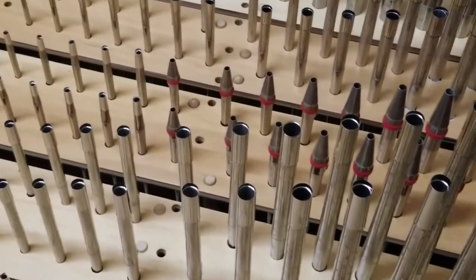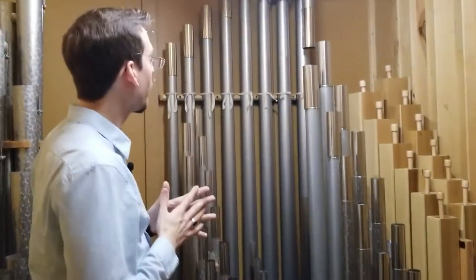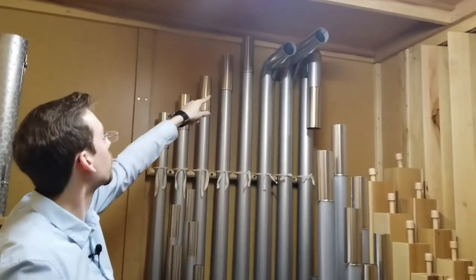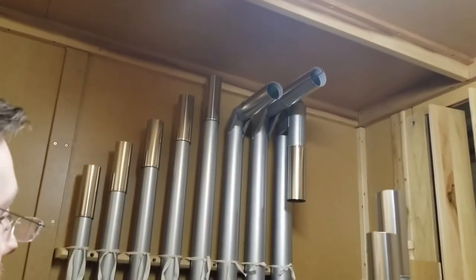We also have another set of offset bass pipes here against the wall — some of the low pipes for this division. And you can see how they are, again, angled. You can even see some of the supports that have been added to ensure that they, over time, do not sag.